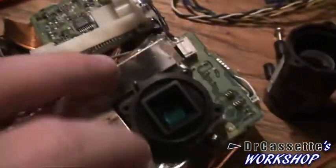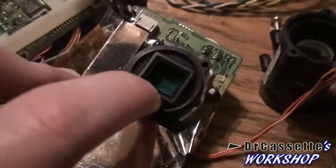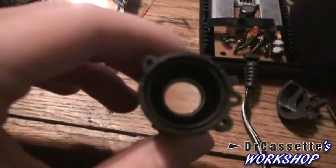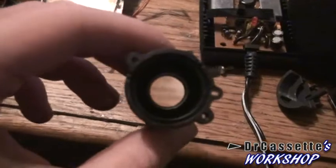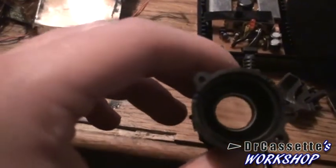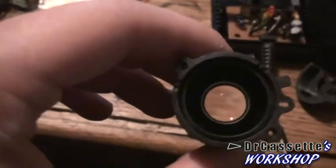Maybe the 2K means that this has 2K pixels on there. This thing was just screwed on top of there, and it actually makes a pretty nice magnifying glass — a little bit complicated with the focus, but it does work.